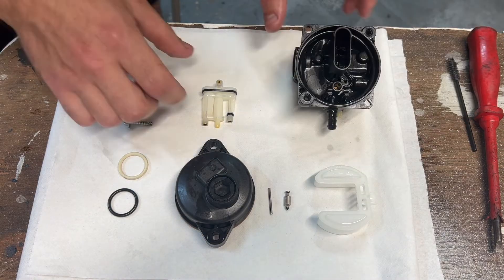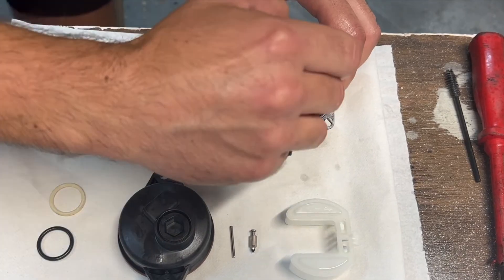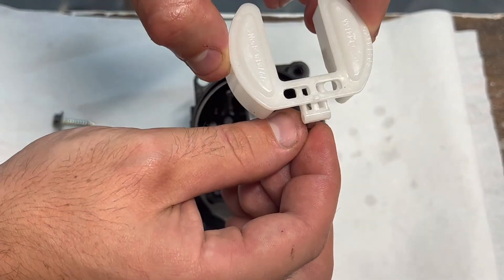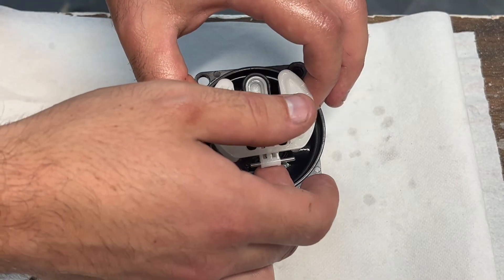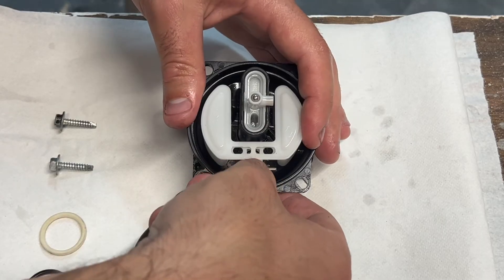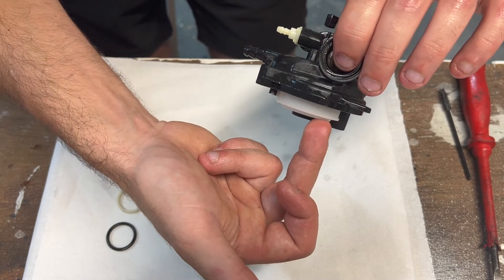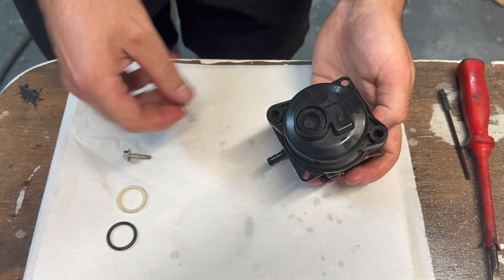Let's reassemble the carburettor. First of all, we can put this piece in — it only goes one way around, there we go, it won't fit in the other way. Push that in there. Now we can get the float and needle valve, slide that back into the float, get this pin and put it through the float, then that can be dropped into position and just clips into place. We can test that the needle valve is seating properly by blowing through here to simulate fuel going into the carburettor — once it's full up, the float will rise and then stop the fuel coming in. Let's put the float bowl back on; it'll only go one way around. Then put your bolts back in and zip it up.